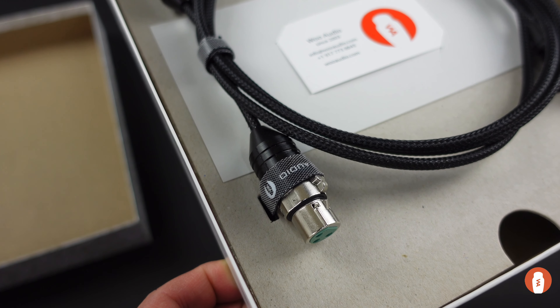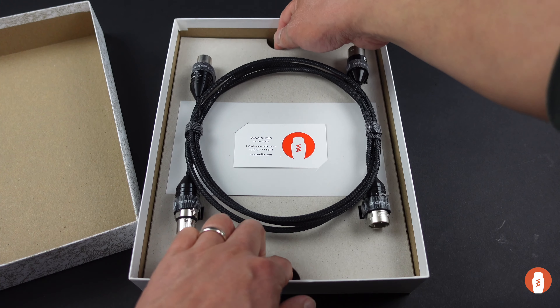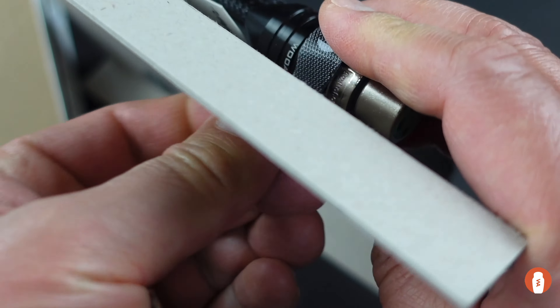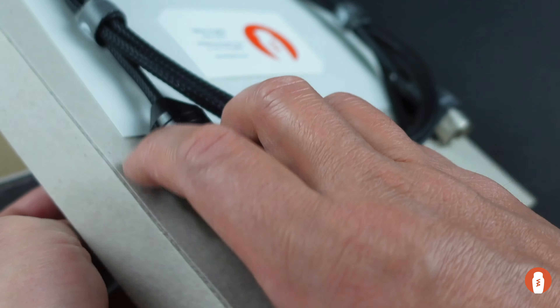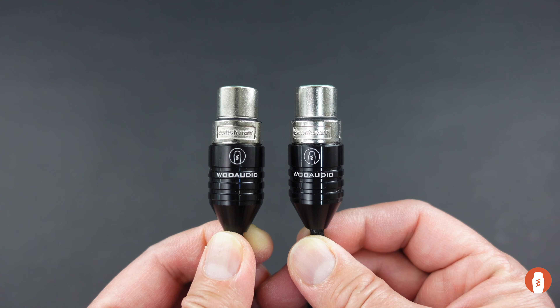Securing the cable to the packaging are our reusable cable ties. Here's a close-up look at the custom connector housing.